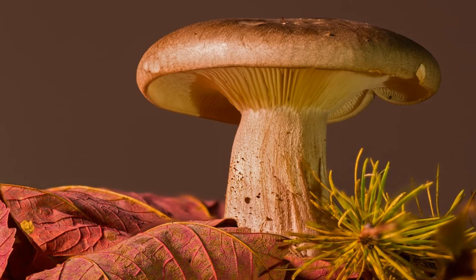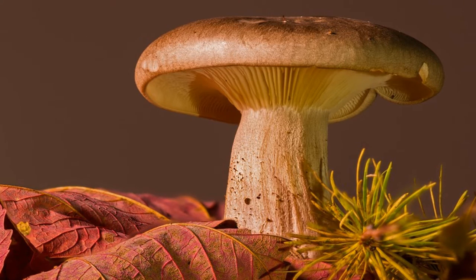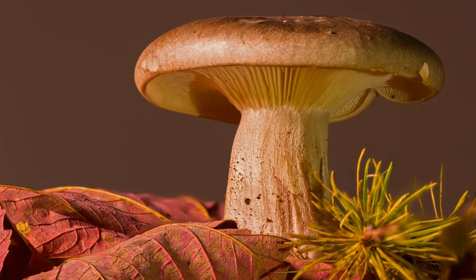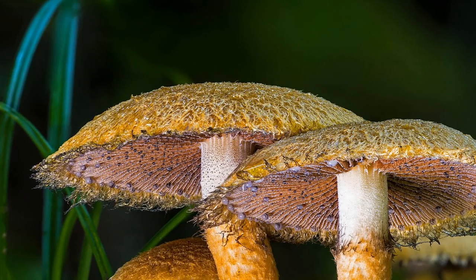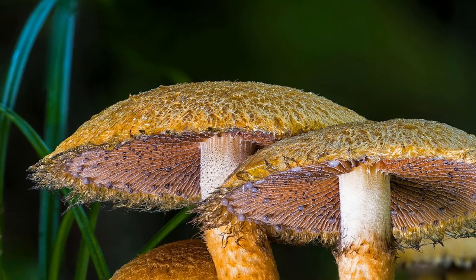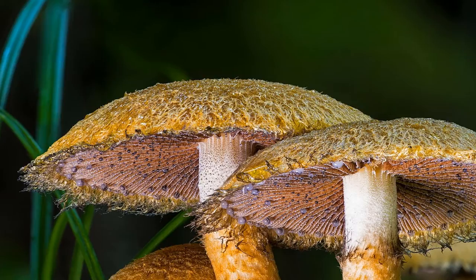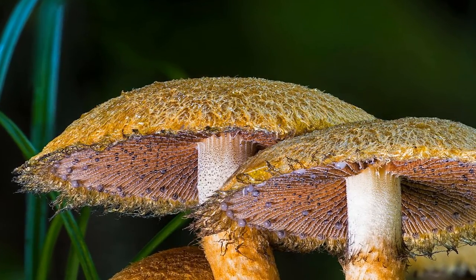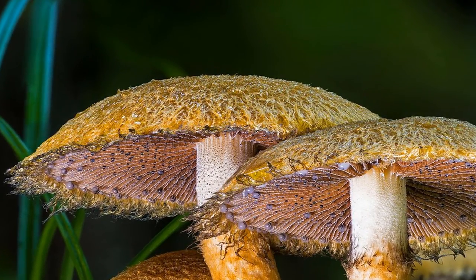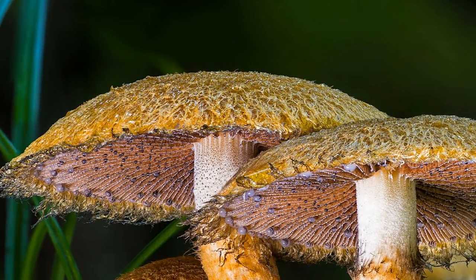Now, remove the mushrooms and bacon from the oven and roughly chop the bacon. Turn over the mushroom caps and stuff them with the cauliflower mixture. Place a pat of butter on each mushroom and sprinkle the bacon on top of each mushroom. Serve these immediately. These stuffed mushrooms are divine — I love how decadent they taste but how healthy they are. Be sure to try these at your next party.